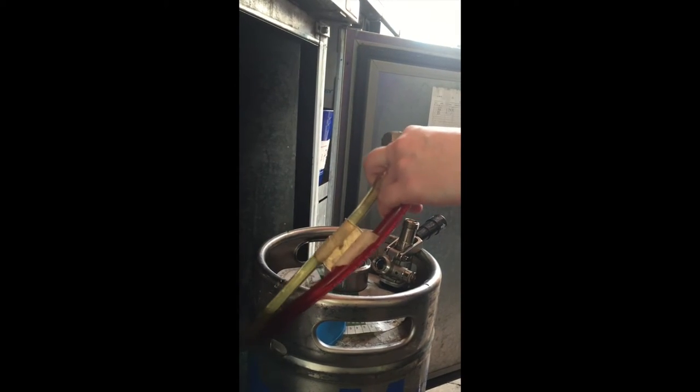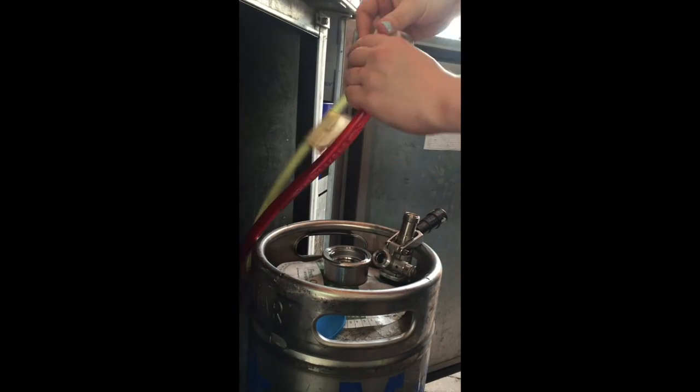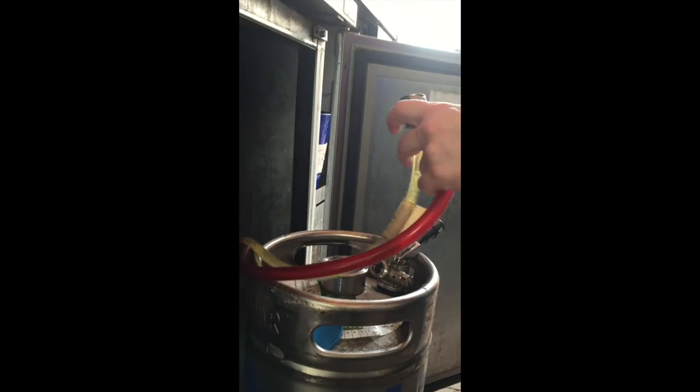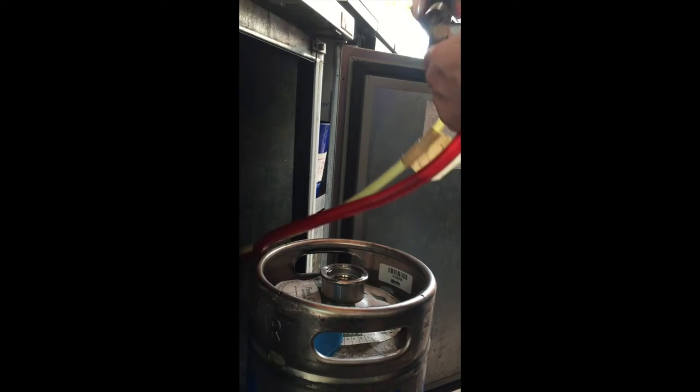As shown in the coupler video, we're going to have these fittings already fastened into the hoses. The first thing you want to do is attach the beer line — make sure you have your rubber washer going into the beer line. Then take the coupler and screw it in nice and tightly.